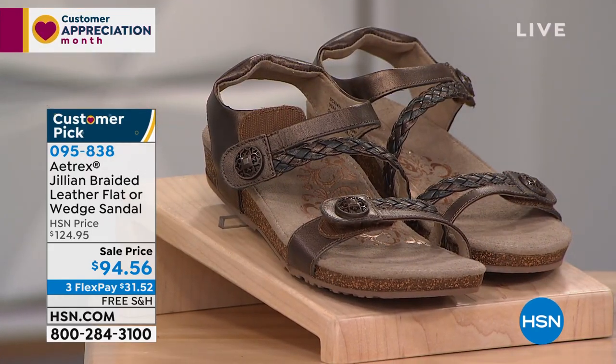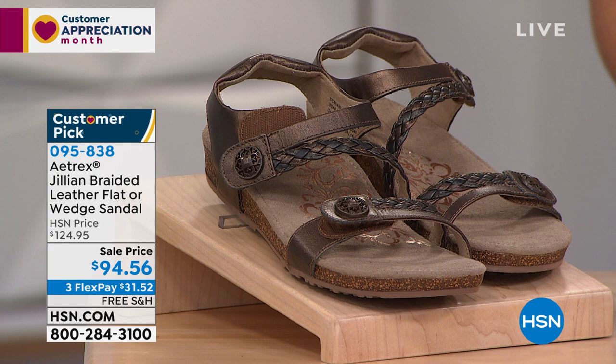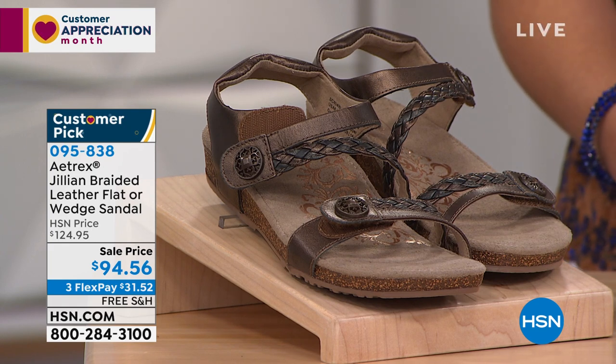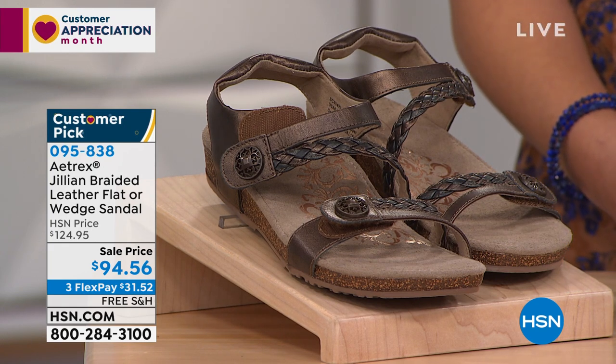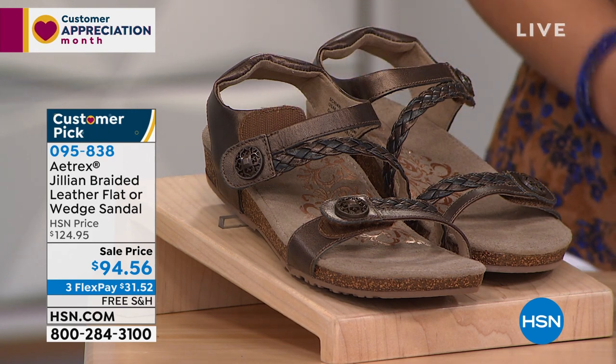Let me tell you the sizes. We have five, five and a half, and we go up to 11. Antimicrobial technology, that memory foam — so you get that comfort. The footbed supports you with the balance and alignment. And then Laura will dive into this Met Bar pod, which is really going to help reduce the ball of the foot pain that you may be experiencing sometimes with other shoes.